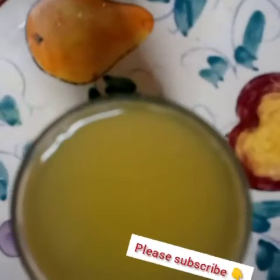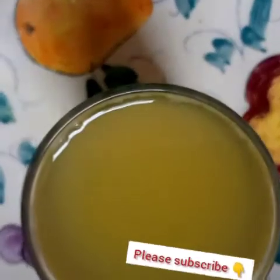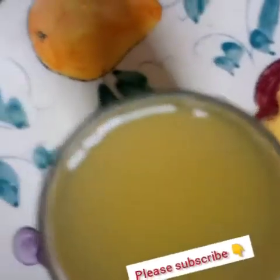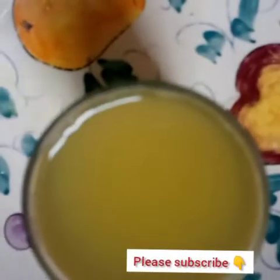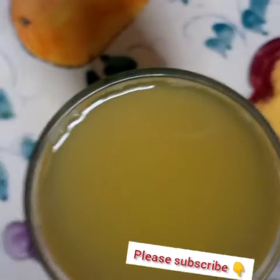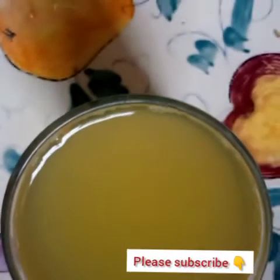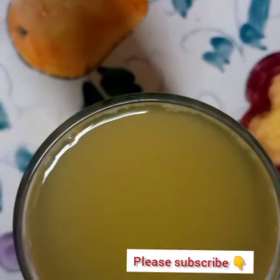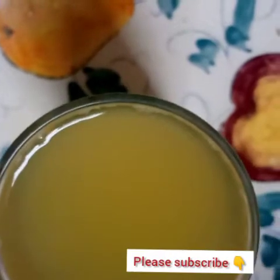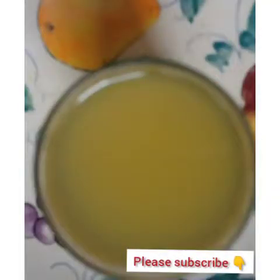Hey lovelies, welcome back to my channel! If today is your first day joining us, you are highly welcome. If you've been watching and subscribed, welcome back. Today I want to show you the recipe to get rid of those stubborn belly fats. You know it's very easy to gain fat but difficult to lose it. You wonder how some people eat and eat without adding anything, and you yourself just eat a little and boom — you've added enough.